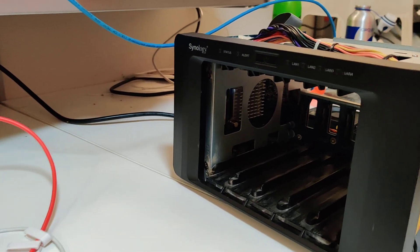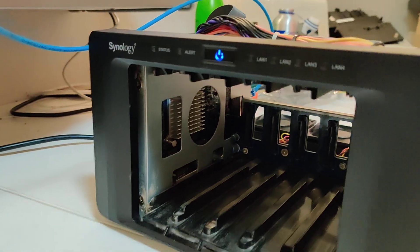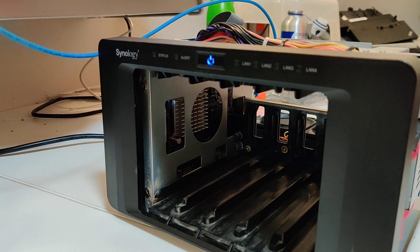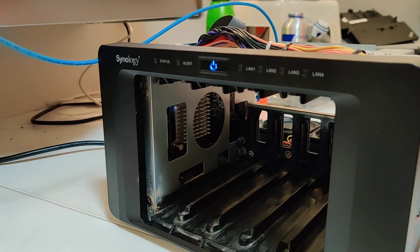So far so good. No flashing alarm. It's a normal boot light. Hopefully we get a LAN one come up, and that means more than likely it's been fixed.